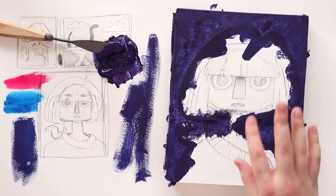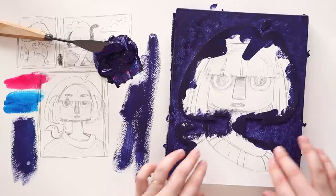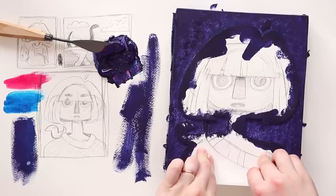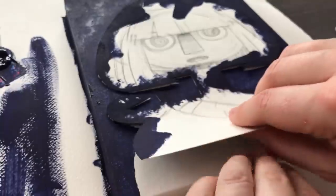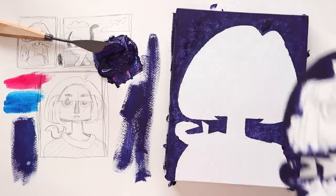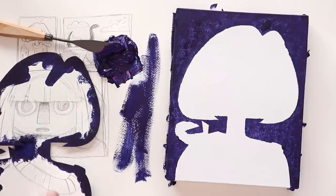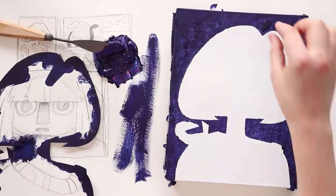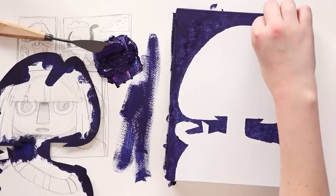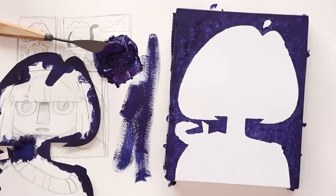I think this is mostly dry — let's remove our stencil for the grand reveal. It is very textured, which is what I was afraid of. But you know what? Isn't a bad thing. I think some texture is fun. I don't think I play around with texture enough in my art, so it'll be fun to have that texture.